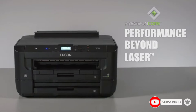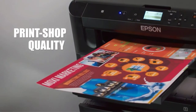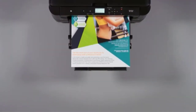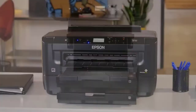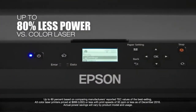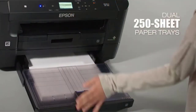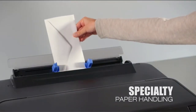With a superb Precision Core printing system, you can expect the machine to deliver the most vibrant and accurate images you can think of. You get the chance to produce up to 13-inch by 19-inch images with ease, as well as the chance to print everything wirelessly. You can connect your phone or computer via Wi-Fi, Bluetooth, or NFC, and it will work wonders.